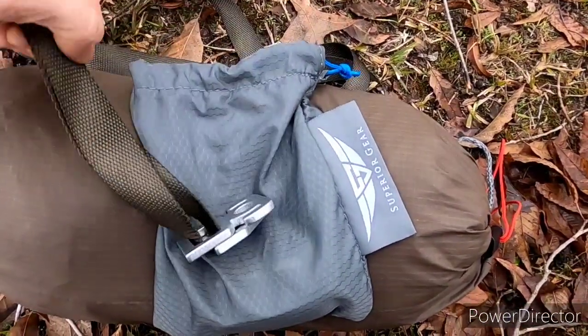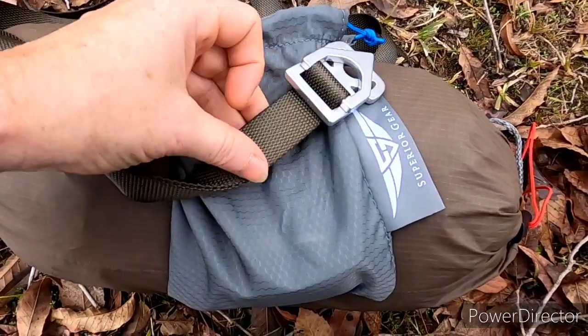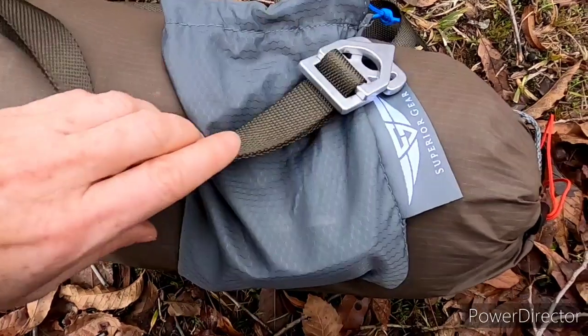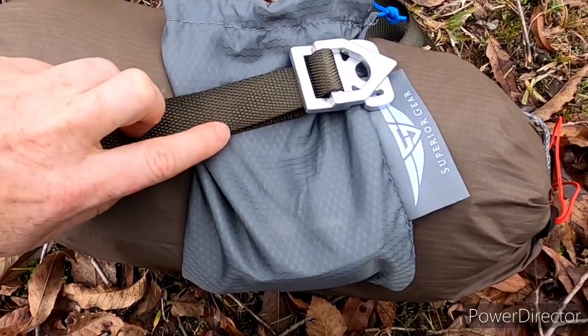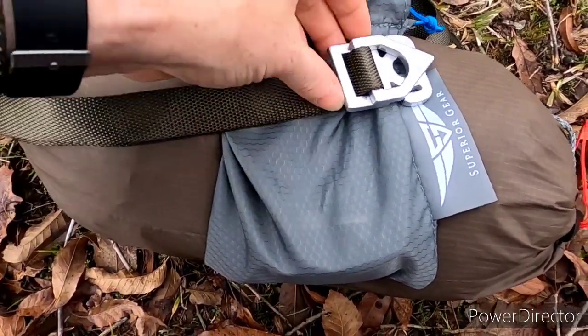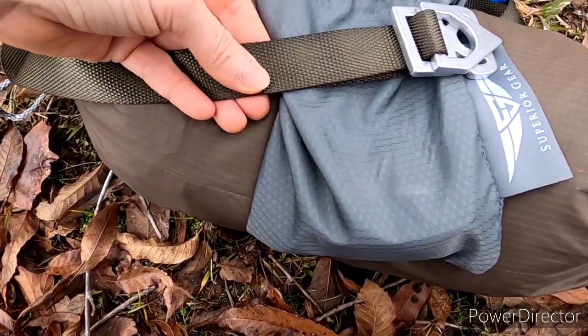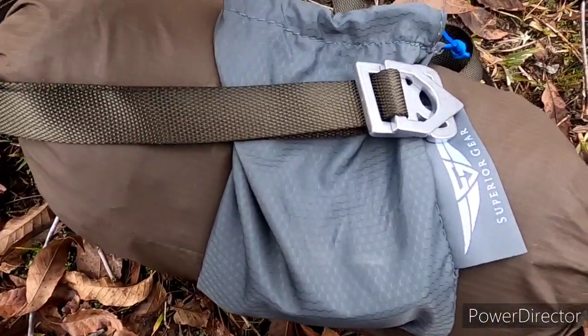Now the straps I bought from Dutchware — they had some on clearance. These are just lightweight polyester; they're 10-foot straps. They were on clearance, so I picked them up for $7 a pair.